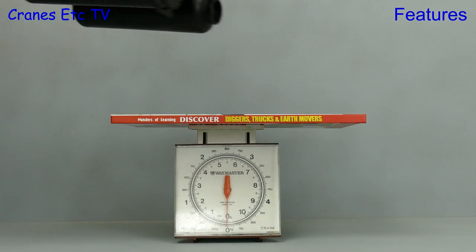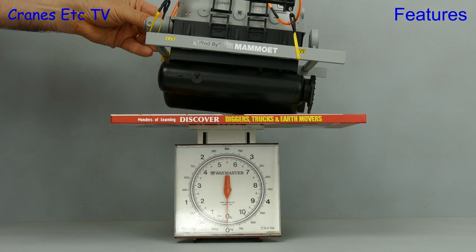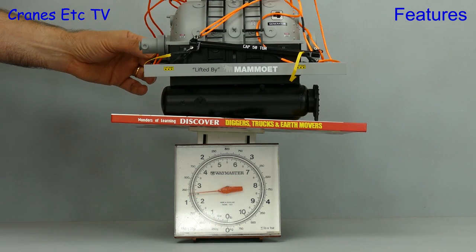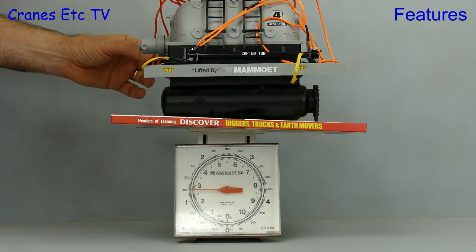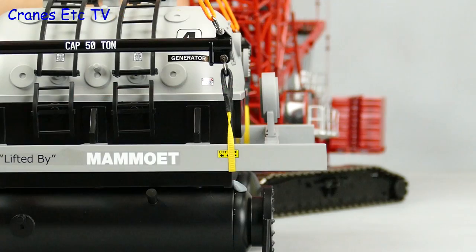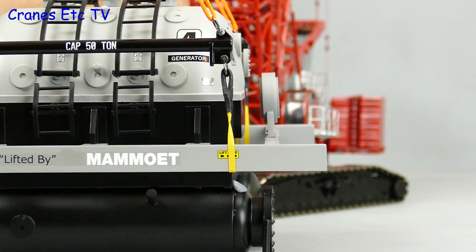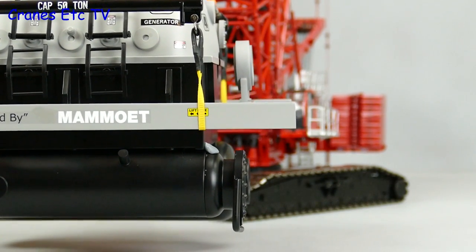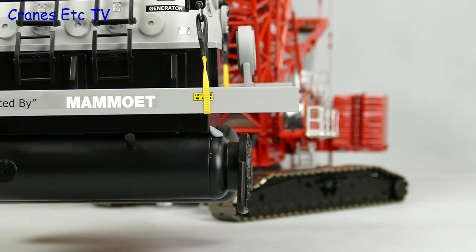Let's start off by getting out the Cranes Etc weighbridge and seeing how much the whole kit and caboodle weighs. The giant hand crane places it down expertly and we record a weight of 1.25kg, which actually scales up to 156 tonnes — rather heavier than the lifting beams would indicate. So whatever you do, make sure you've got a big enough crane to lift up this load.